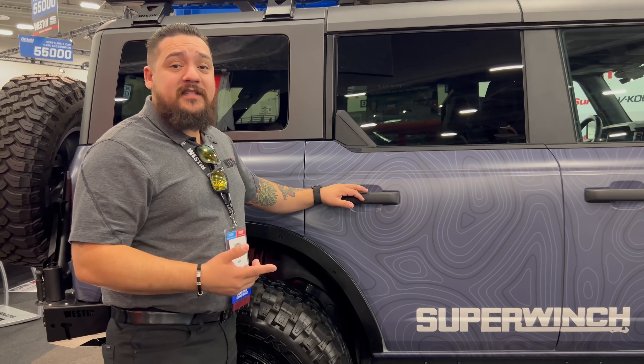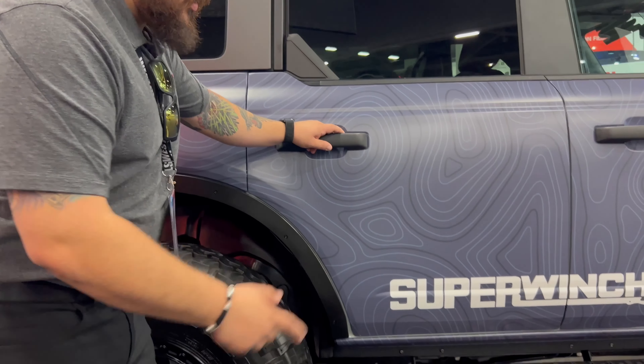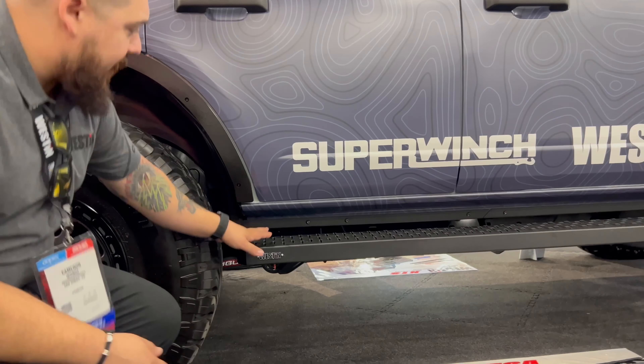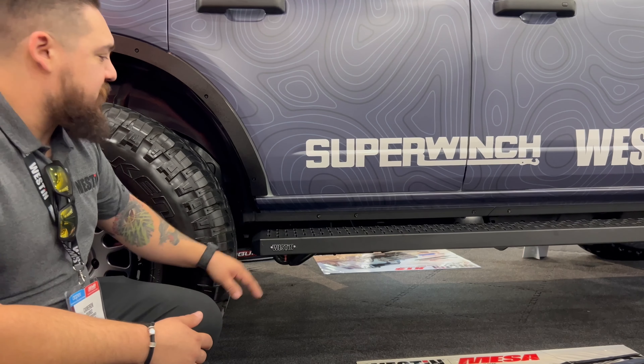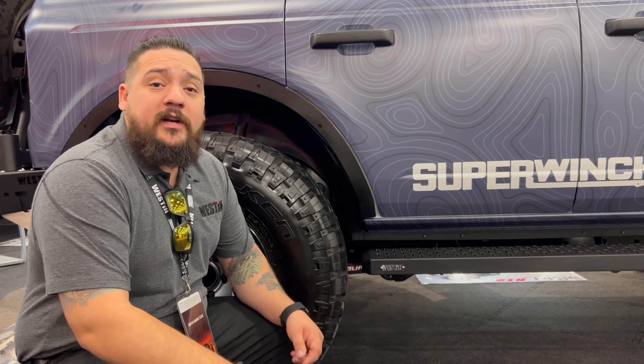The last product on this side of the vehicle is actually going to be our pinch weld cover, shown here with our great step. It comes in two pieces, completely bolt-on — that's going to go ahead and cover the pinch weld after you install a step product or anything on the side. Now we're going to move on to the next vehicle, our 2022 Tundra.